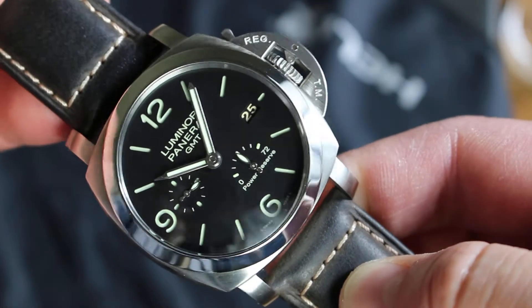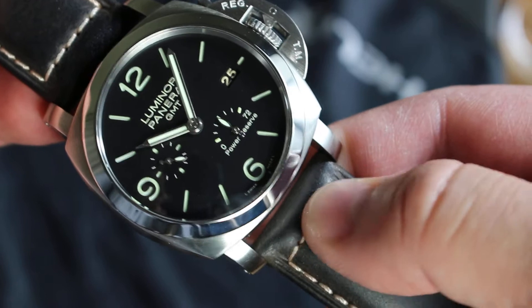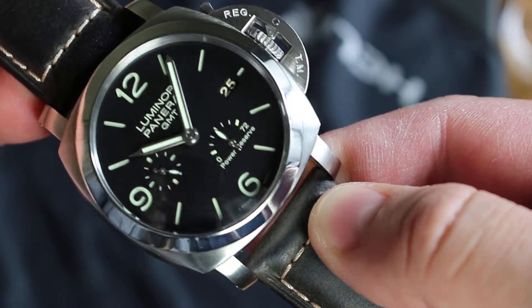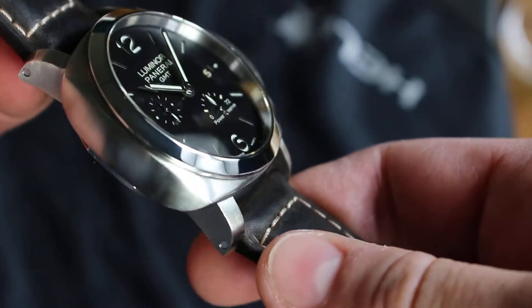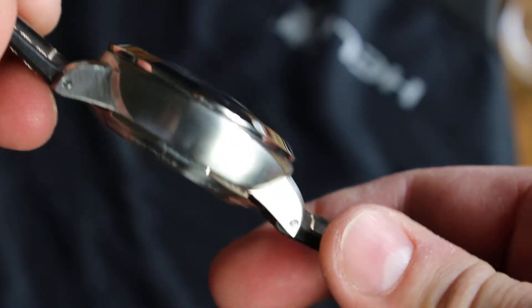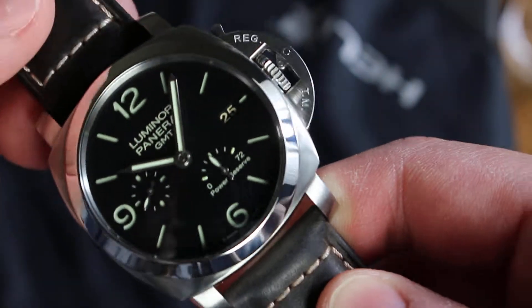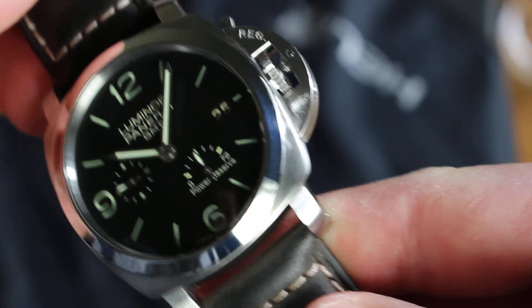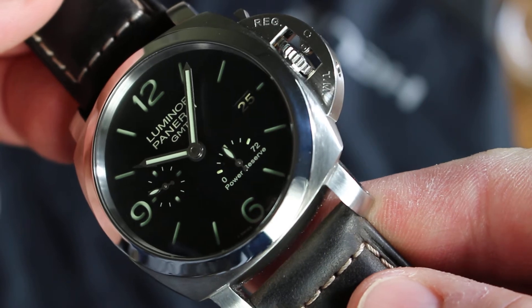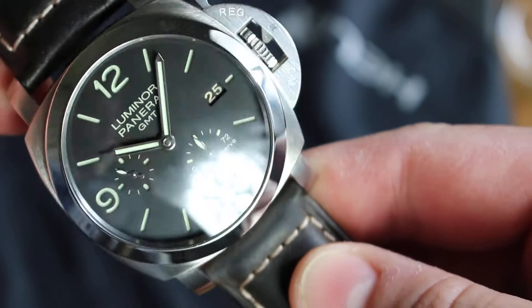The case is 44mm wide. The lug width is 24mm wide. So it's not the biggest Panerai. As you see, the case is the 1950 case, but this is a smaller one — the 44mm wide, not the 47mm. Power reserve. I simply love that. You see the second hand, the date window.